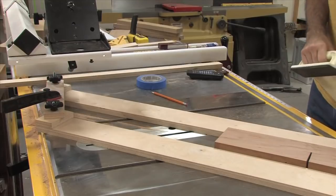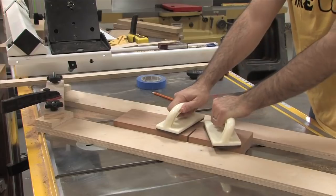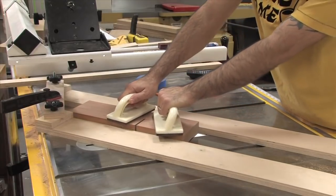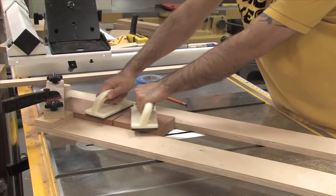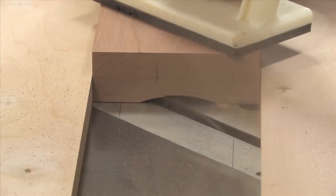With dust collection on, I begin making passes. I always use push pads for this operation and never raise the blade more than an eighth of an inch per pass. Doing so will put significant strain on your saw, so don't rush it. I bring the wood back across the blade after each pass — I'm comfortable doing this because I have a two-sided fence. With a one-sided fence, I would definitely not recommend that.